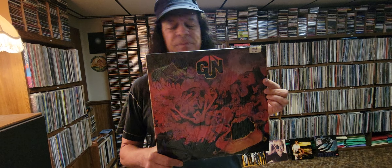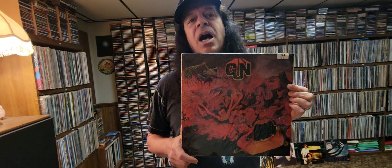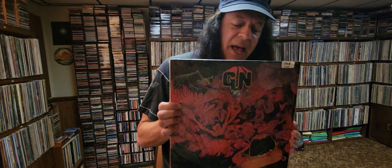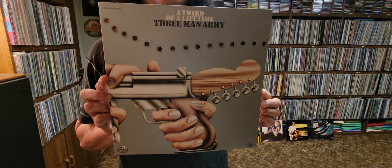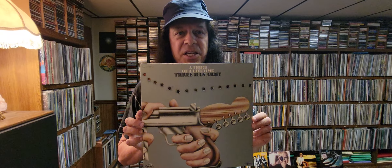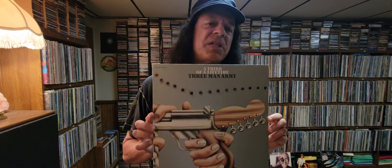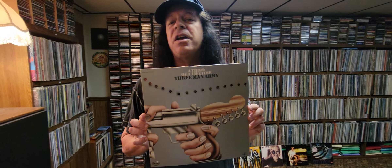The Gun album is a little more 60s sounding. I prefer Three Man Army, I think it's better, but this is still good. Get this one — this is the one you should get. If you could only get one album by Three Man Army, get this one because it has the most jamming going on and the most energy, I think, of all their albums.